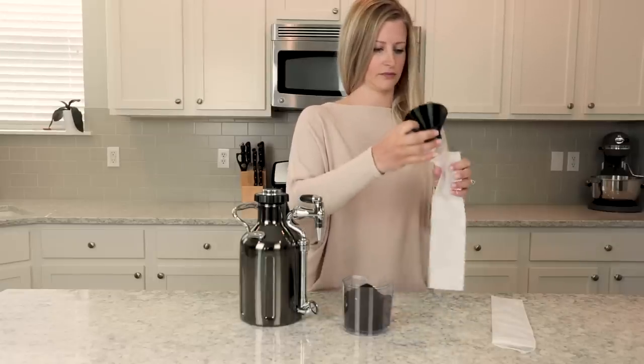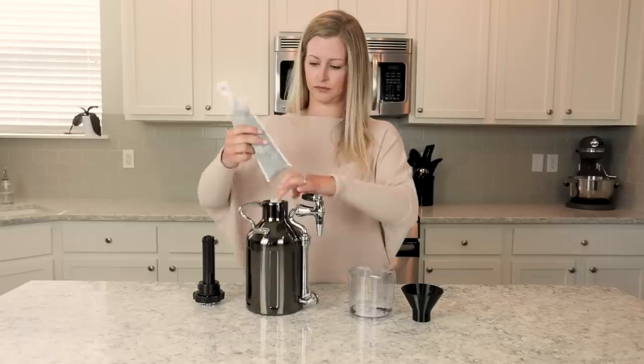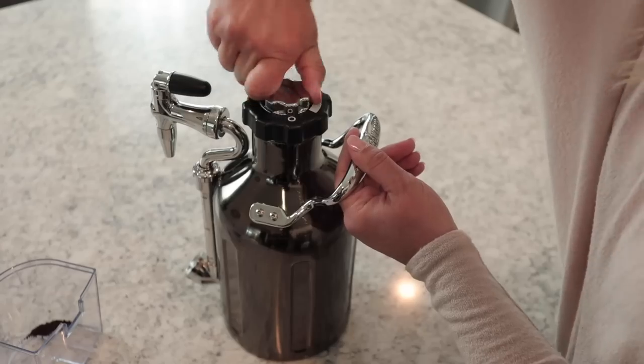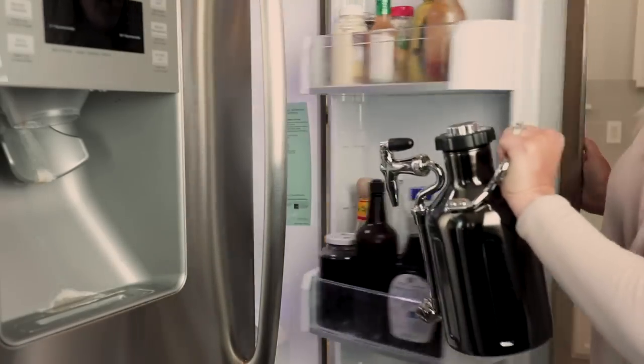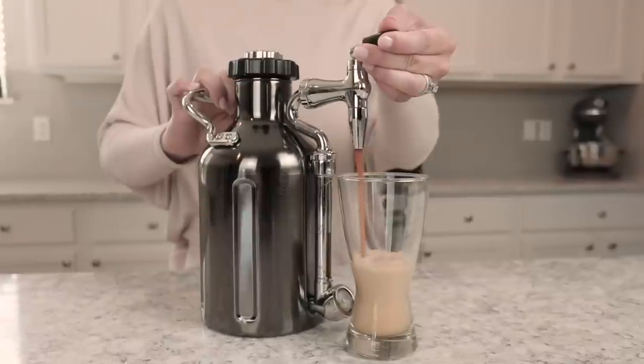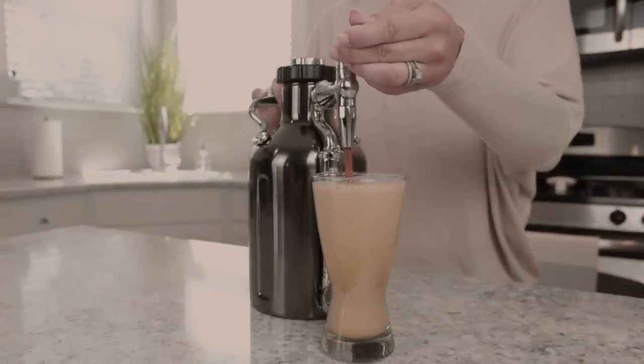With the Ukeg Nitro, making nitro cold brew is as easy as filling the filters with your favorite roast, putting the filters in the Ukeg Nitro, adding water, charging the cap, and placing in the fridge overnight to brew. Once brewed, you're ready to enjoy 64 ounces of fresh nitro cold brew, which is about 12 cups. That's like a week's worth of nitro cold brew at your fingertips.